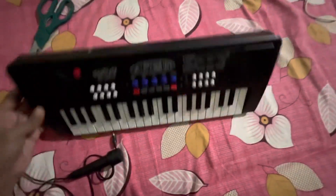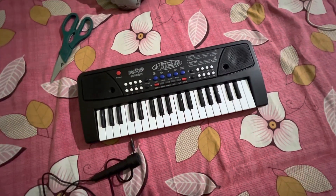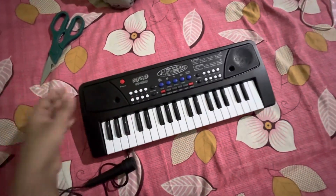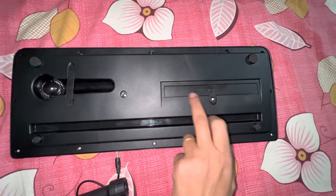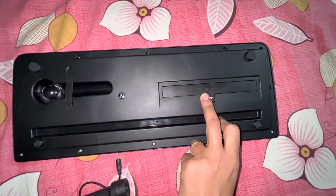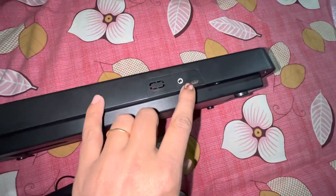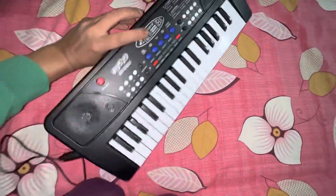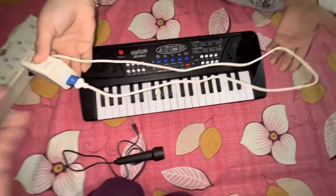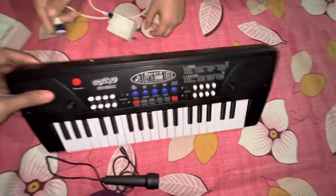Let's start and see how it works using electricity. We are going to use a charger. On the back side you can see there is an option to insert three cells, but today I'm not going to use cells — I'm going to use electricity. On this side you can see the port for inserting the charger and another port for inserting the mic. Note that the charger is not included with this product, so let's insert the charger and see how it works.